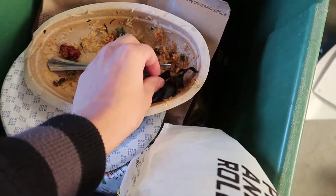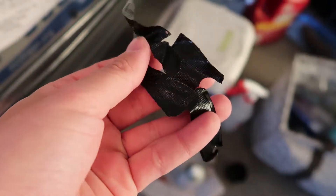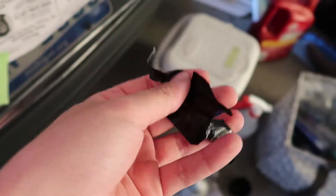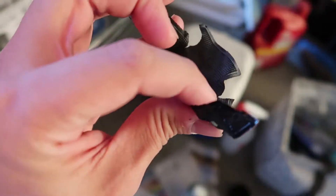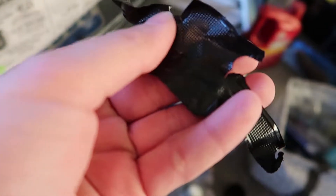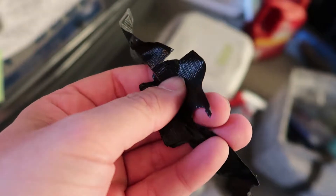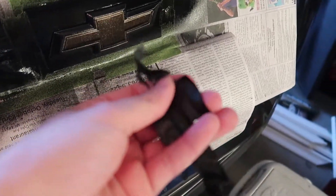Doing it in many layers and making it really thick is very important because it's a lot easier to take off when it's one thick piece. Here's an example of what it looks like when it's one nice even thick coat — you can see it holds its shape really well with all the little divots from the bow tie. So make sure it is very thick so it'll peel off just like this.